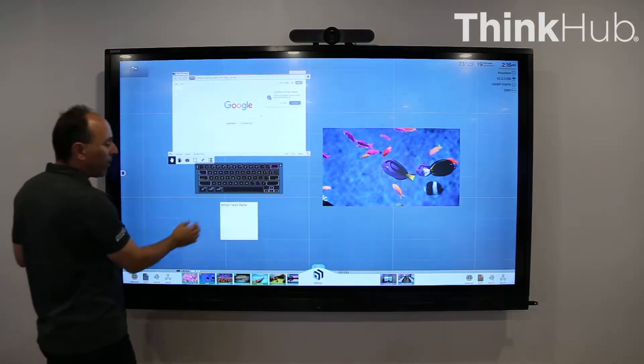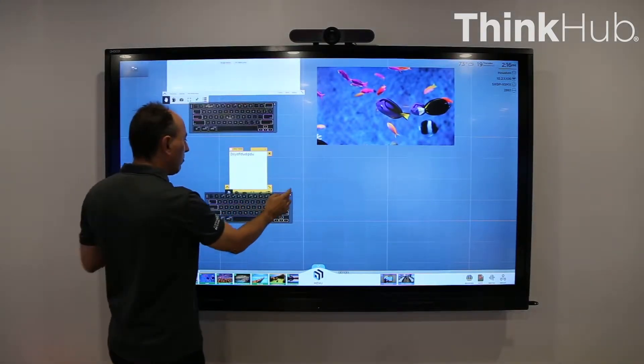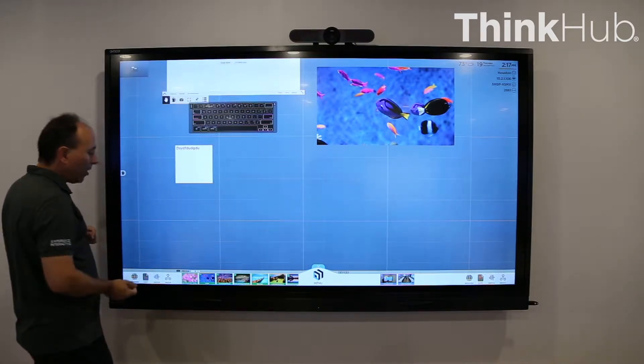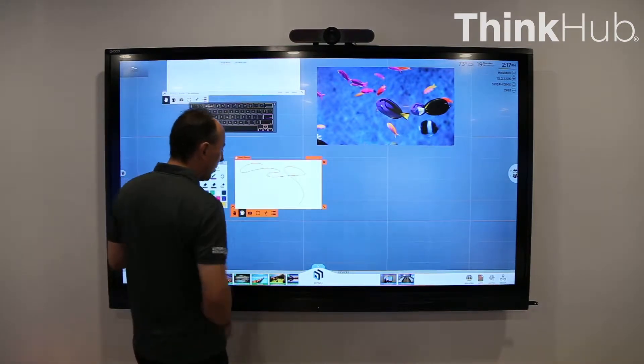The next app that we have is what we call Notes. So you can tap here, bring up a keyboard and type notes in. You can create multiple notes and position them on the screen and arrange them. The next one that we have is the Sketch tool, and with that you can just come up here and sketch on anything.